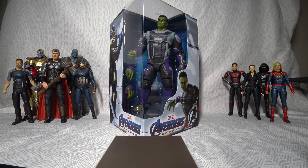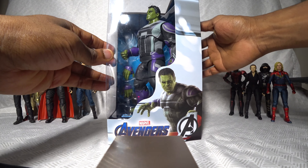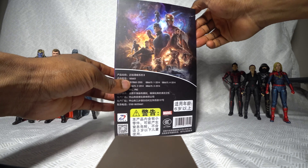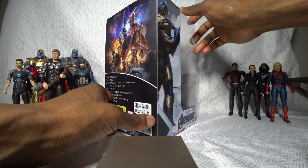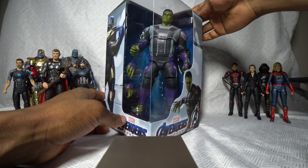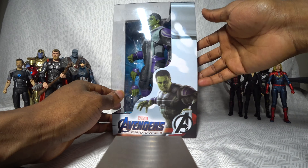So we're gonna go ahead and unbox him. Maybe I should show you guys the box first. This is pretty damn neat. I don't know much about ZD Toys, the brand that made this figure, but based on the presentation and the packaging, I've got to say it's a legitimate brand — I'm guessing it's a legitimate brand in China — because this is a pretty good-looking figure through the packaging, and this doesn't seem like some cheap knockoff.